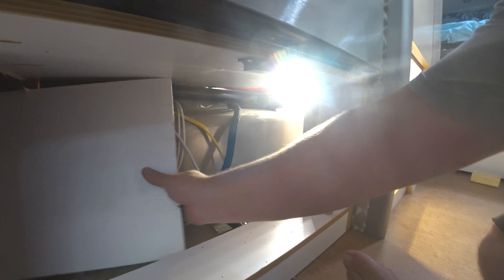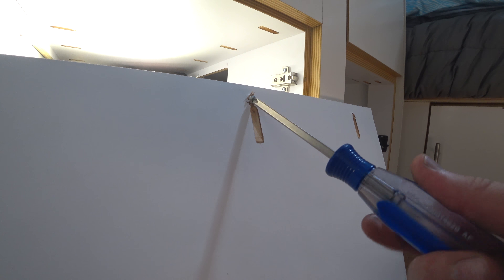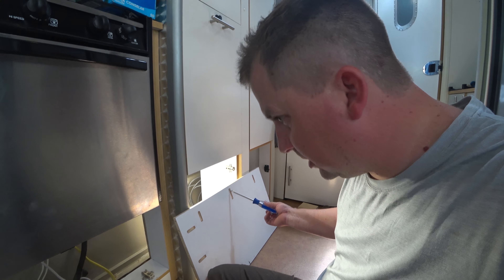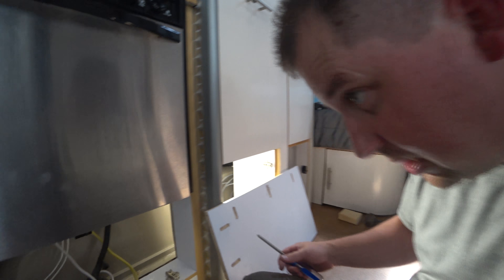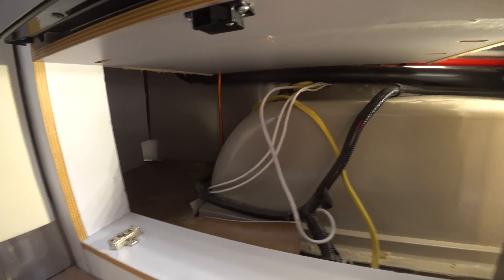Hopefully I can get it out of here. Now it's out — the hammer helped me get that out. Could have been worse, but now I've got room for my charge controller in there. It's almost as exciting as finding a hundred dollar bill in your wallet when you find extra space in your trailer that's not used or accessible.